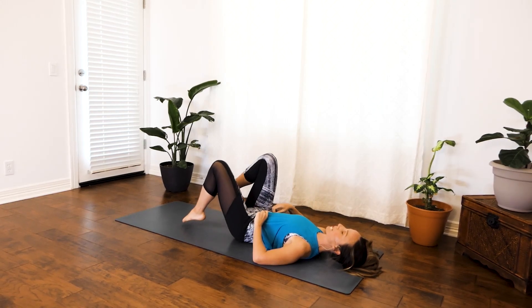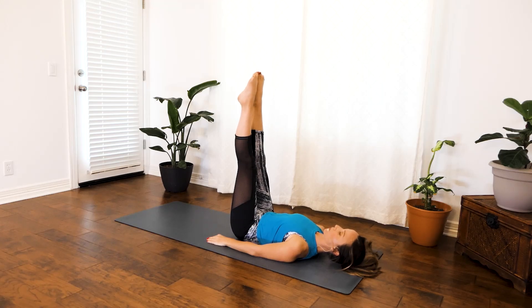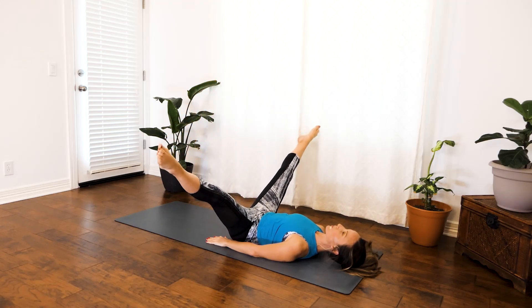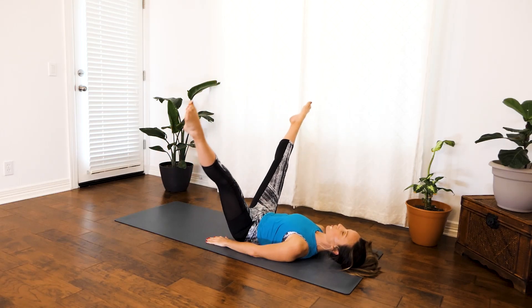Go ahead and bring those legs overhead one more time. We're going to do pulses, which are just one of the best things you can do for toning. Lengthen through those big toes, really lengthen through your inner thigh area. Starting now, we're going to do another 50 seconds and we're going to pulse at the top of this movement. Go ahead and pulse and up.